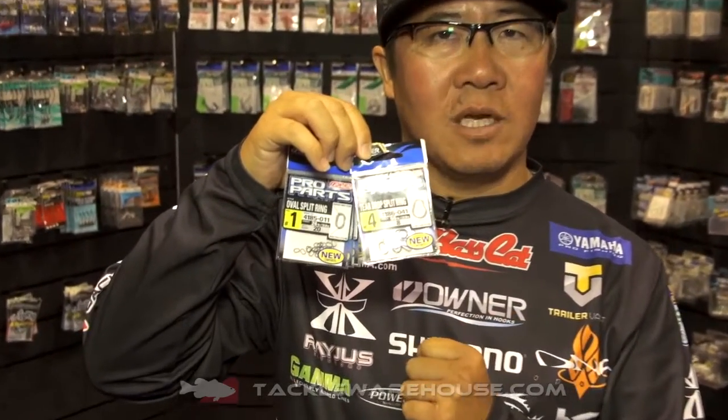Hey, this is Kotokiriyama, Basma City Angler. I'd like to introduce our brand new spirit rings. It comes in two different shapes — one is oval and the other one is teardrop shape.